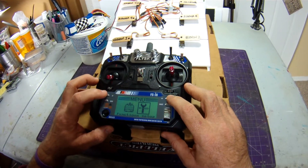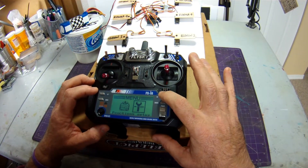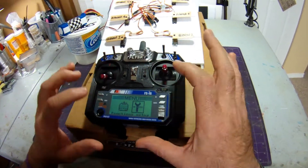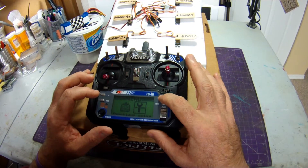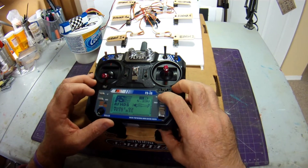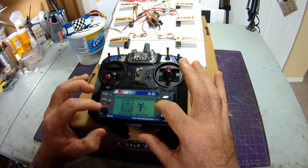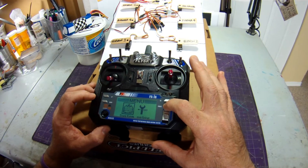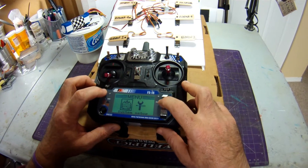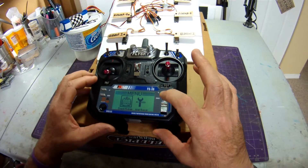A couple of navigation notes: depending on the menu, you'll navigate up and down with the up/down buttons, and in other menus you'll navigate using the OK button. The cancel button is for when you want to start over — press it briefly and it takes you out of the current menu. It also doubles as an enter button when you press and hold it.